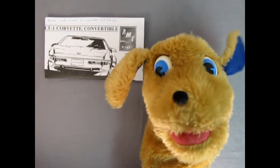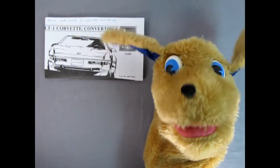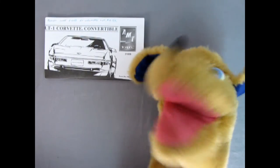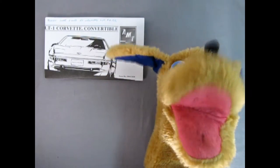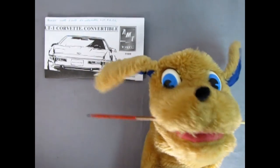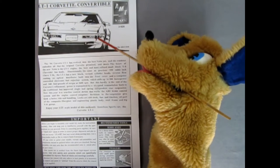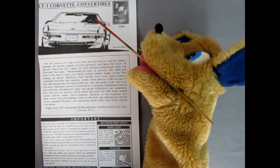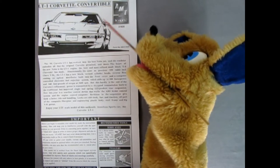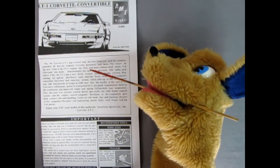Hey everybody, this is Danny the dog once again to bring you all the news about the latest instruction sheet for this video. Right here we've got the LT1 Corvette Convertible by AMT Ertl. Trevor can put that stick in my mouth so I can begin with the overhead mic and show everybody what's going on. Here we have this wonderful illustration of the Corvette coming right at you. Up there you can see that Trevor bought this thing on June 7, 2003 at Walmart for four dollars and 95 cents. Whoa! You can't get a model like that anymore - maybe from a flea market.